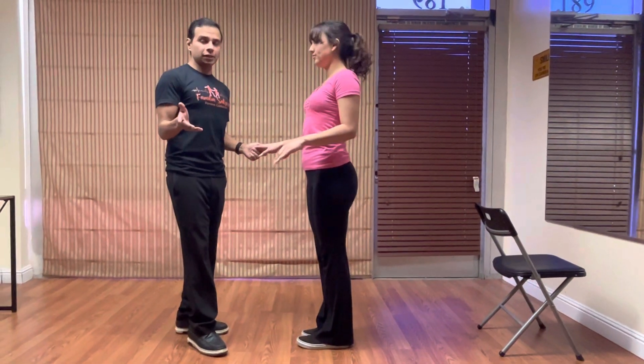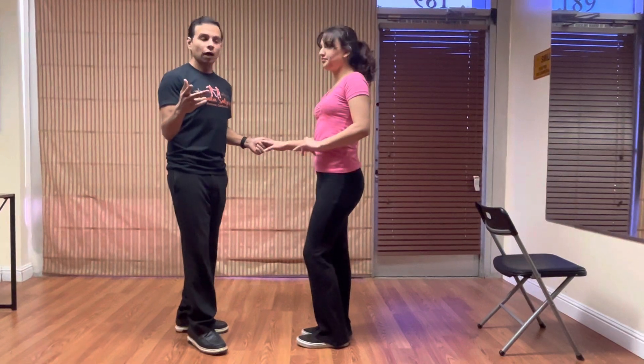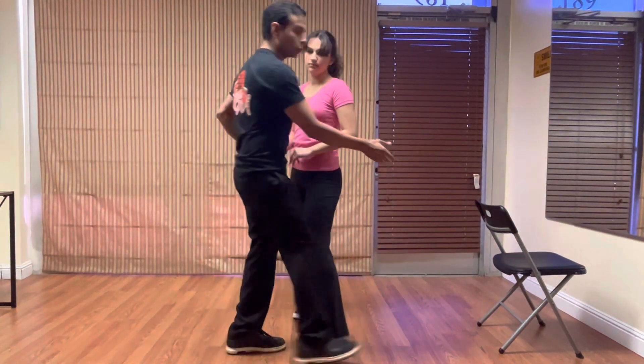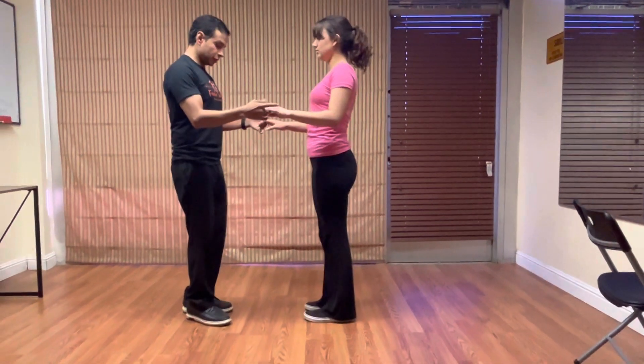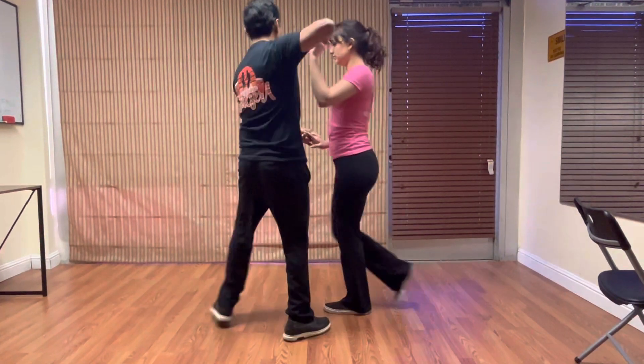So I did my basics and my cross body. So now what? I would recommend going through with the turn and a half, right? It's an easier turn. On three, I'm going to get sideways. One, two, three.